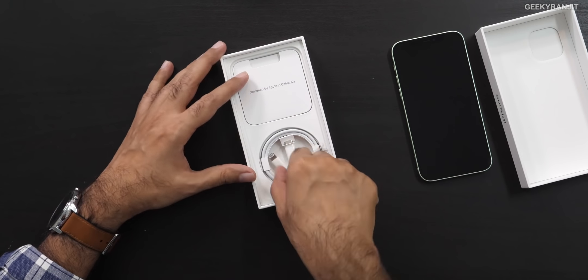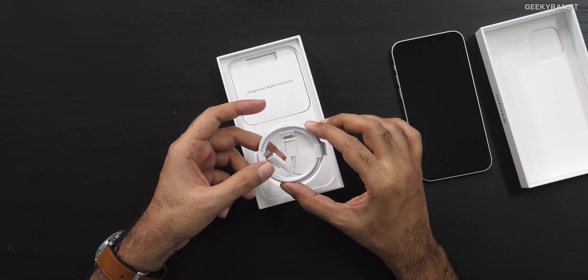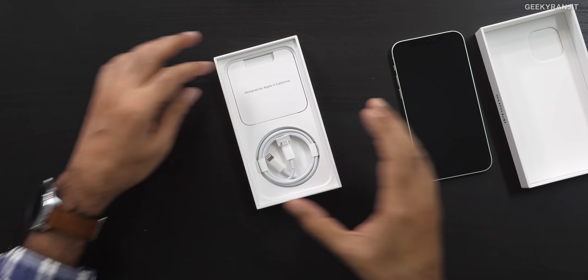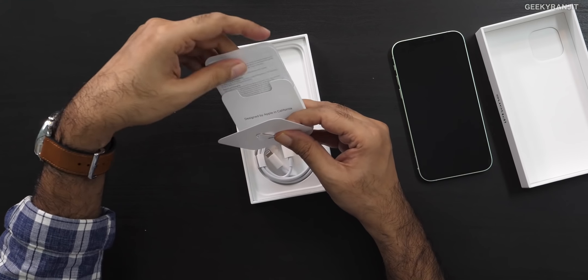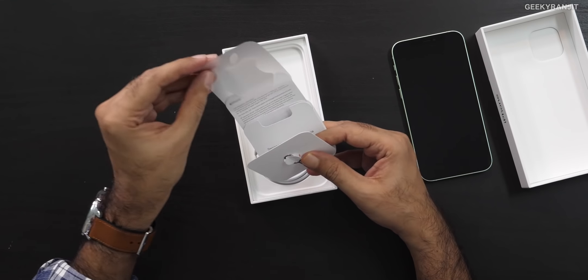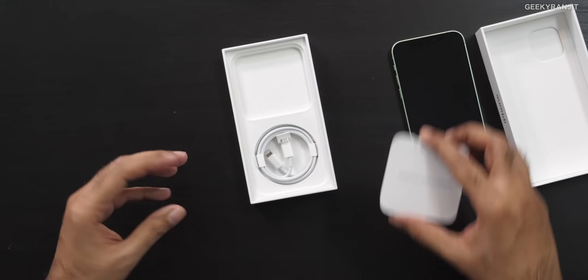Let's see the accessories — very few. We just get this charging cable, Type-C to Lightning connector. They should have actually given us an adapter as well, because many third-party chargers are USB Type-A but this cable is USB Type-C. We also get the SIM ejector tool — I'll keep it carefully because next year this might also not be included. We get just one Apple sticker. No charger in the box, and no wired earphones that you used to get. You have to buy them separately now.